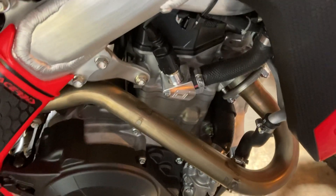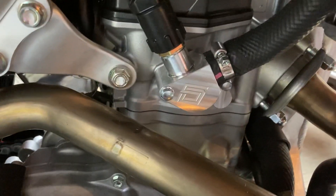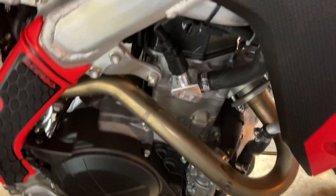But I did order the FMF Q4 full exhaust with a Megabomb header, and I don't think the Megabomb header would have cleared the thermostat housing anyway, so I think it's going to be all right now that I got the thermostat deleted.